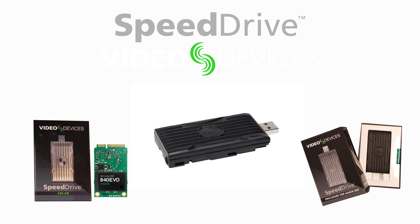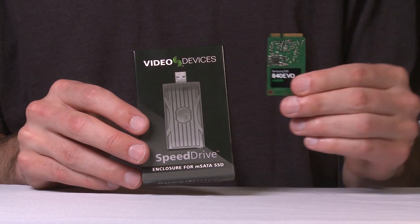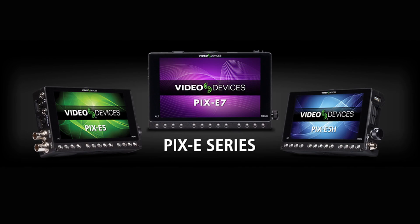The Video Devices Speed Drive is a portable enclosure with a USB 3.0 interface, especially designed to house non-proprietary mini SSDs called mSATA drives, which are used by the Pixie series of 4K recording field monitors.